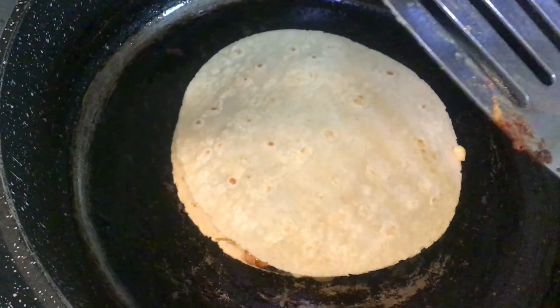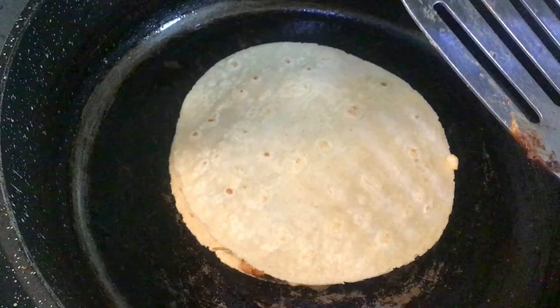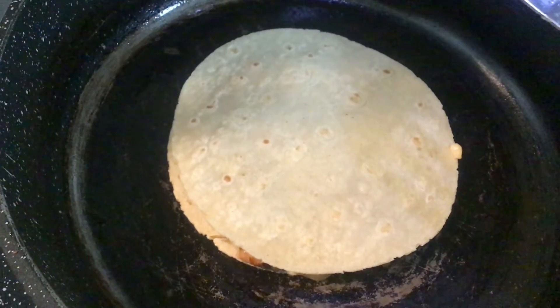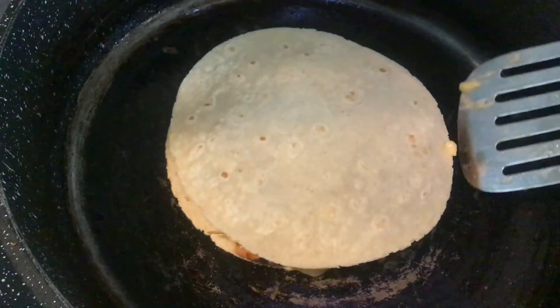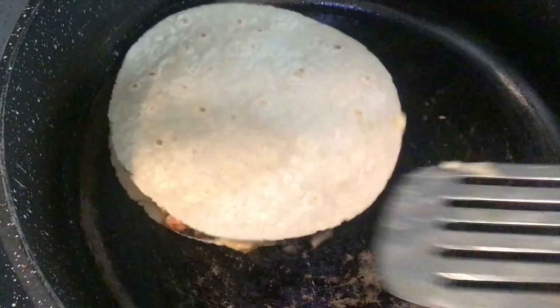For the set — the five-quart, the skillet, and the saucepan — it was probably around $80. The pieces came individually two years ago from TJ Maxx. You can get some great stuff from TJ Maxx or Home Goods.